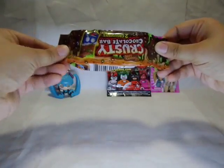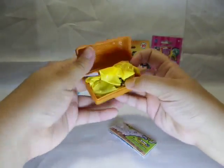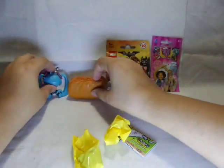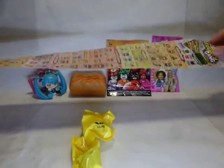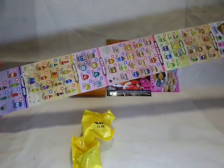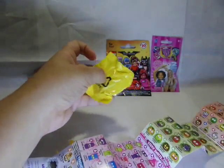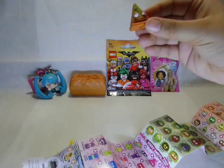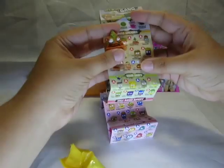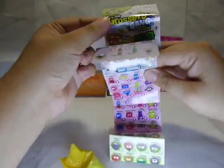Next I'll open the Krusty Chocolate Bar. It comes with a checklist and two little figures. These are all the different ones — you can collect quite a few. I like anything in purple and anything flat. This one is really tiny. It looks like pizza — yes, it is pizza. It is putrid pizza, and putrid pizza is a common.